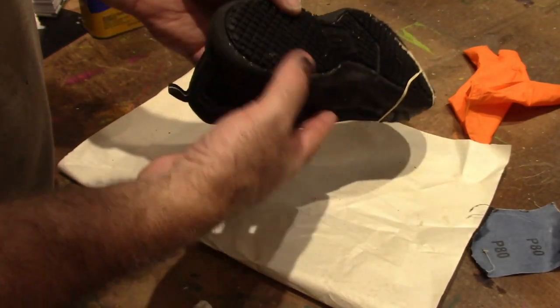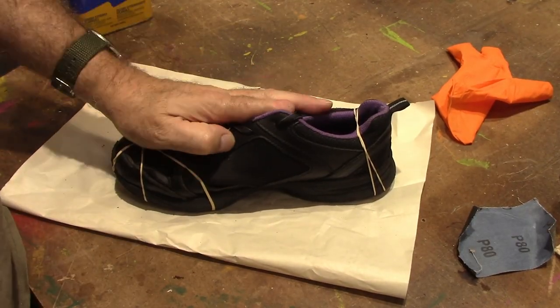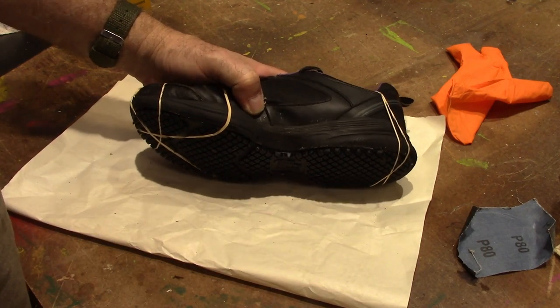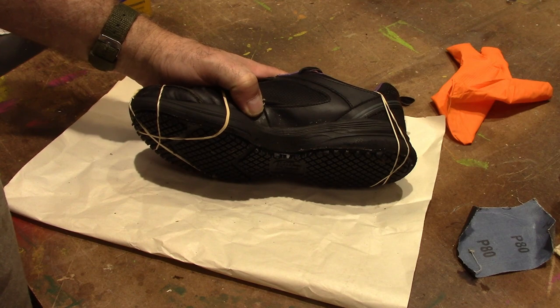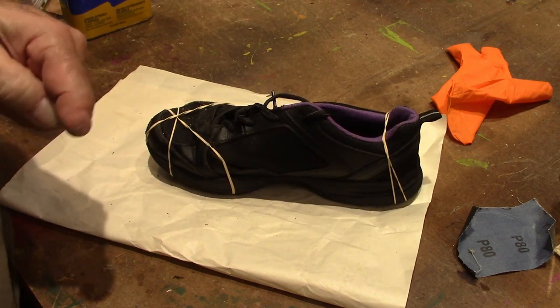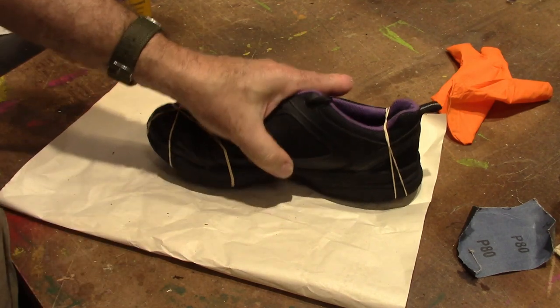I have another video where I glued the sole of a hiking boot back on with just some contact cement. I'll link that in the description of this video. That was probably five years ago and that hiking boot is still in use, so contact cement works just as well as Shoe Goo.